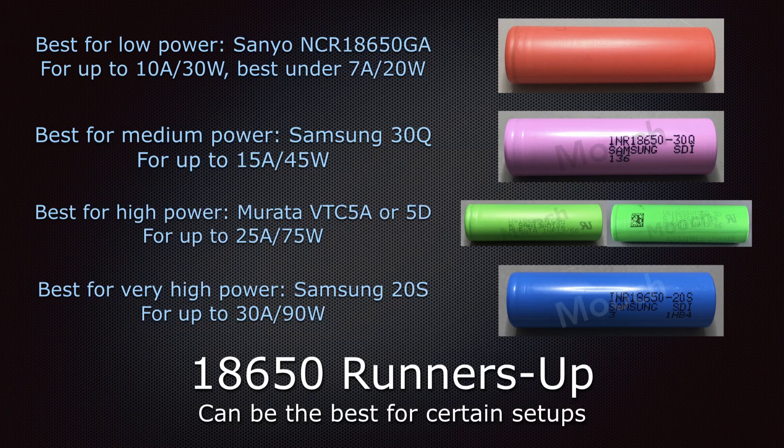Best for high power is the Murata VTC 5A or 5D — they're pretty close to each other and you're really not going to see much of a difference when you use them. For up to 25 amps or 75 watts, I still like the Molicel over it because Molicel cells can be bought from authorized vendors, recently manufactured, of known grades, whereas it's a total crapshoot with the Muratas because they're gotten on the gray market.